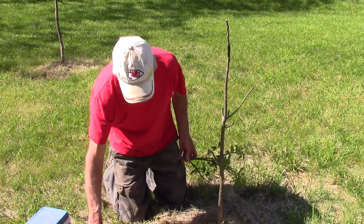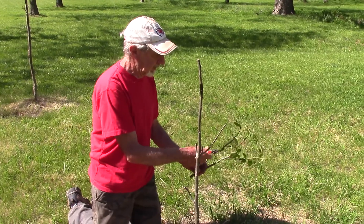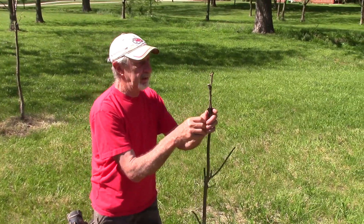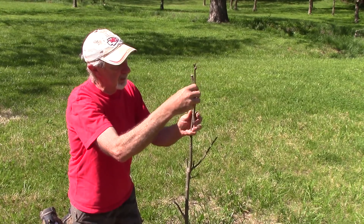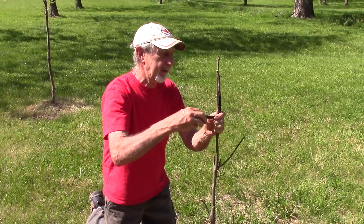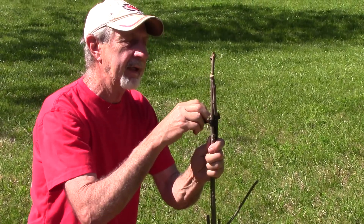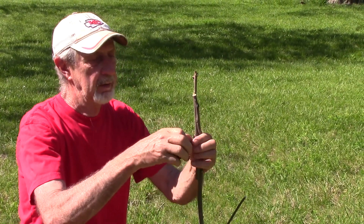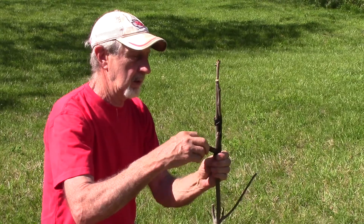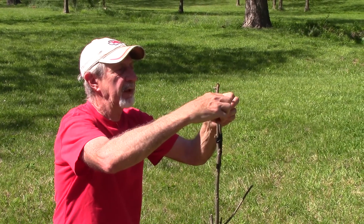If you're going to graft, take the time to put a brace on. I usually use the top of the tree that I just cut off — tape it right alongside. Try it this way and that way; you'll find where the top, bottom, and middle all lay against your scion wood. Tape it there, and tape it right up here at the very top.